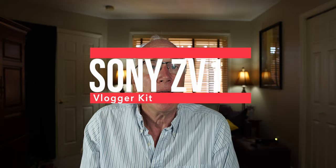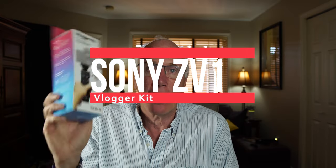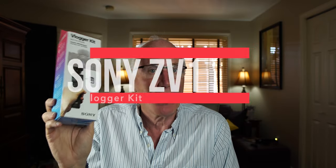A while back — a week or so, maybe two — I got my new ZV-1. And when I purchased it, I purchased it with the Vlogger kit, but it didn't come. It was back-ordered. It just arrived. So I thought I would do a quick unboxing of this and take a quick look and share it with you.